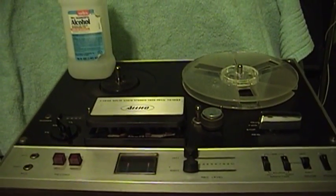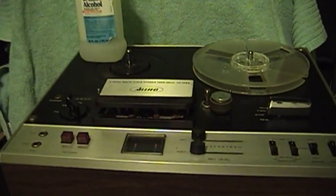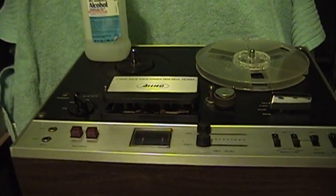The procedure is not that much different from cleaning the heads in a cassette tape deck, or even an 8-track player, or anything like that. Basically, you have to find the heads, and you have to have the appropriate materials to clean them.